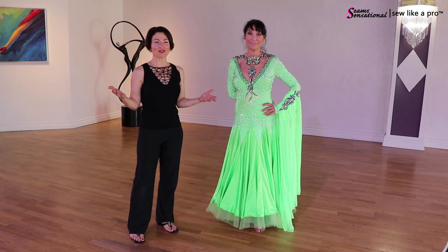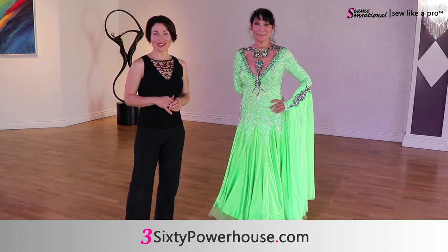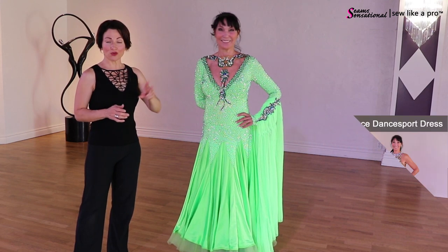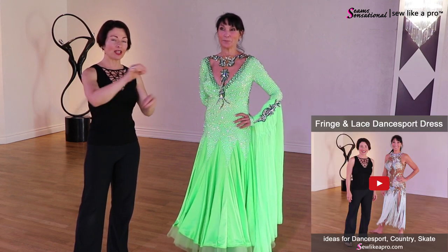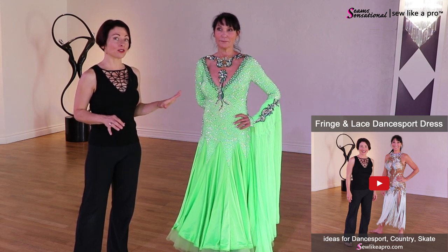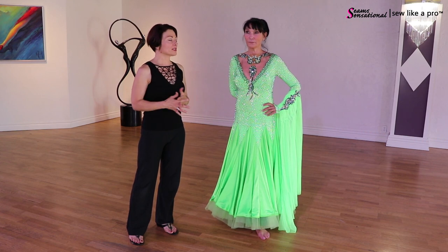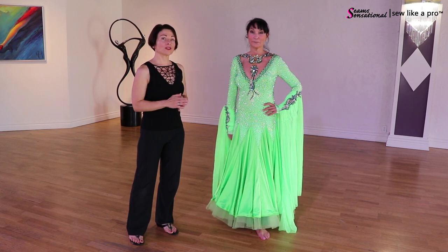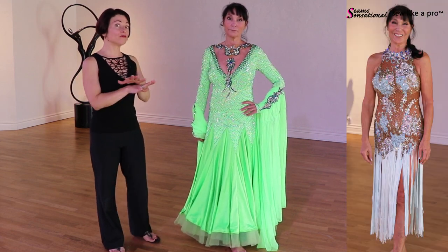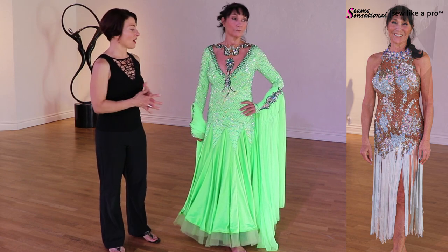Today I'm filming on location with Nancy in Oklahoma City at 360 Entertainment Powerhouse. This is actually blog number two with Nancy, so be sure to check out her other one just to see how the different styles look on her body shape, because a lot of times as we are choosing a dress we don't necessarily know what works for us and what doesn't.